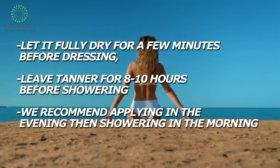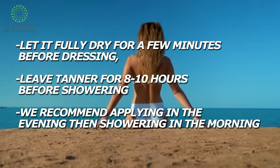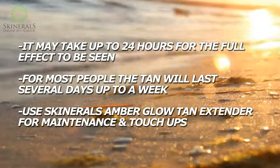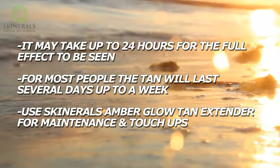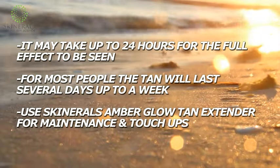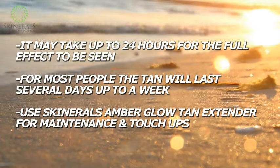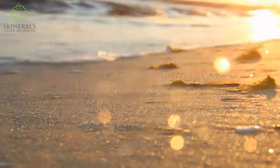We recommend applying in the evening and then showering in the morning before you start your day. Mitts, wands, and bands are sold separately. It may take up to 24 hours before the full effect of the tan can be seen. For most people, the tan will last for several days and up to a week. If you find that the tan fades faster than you would like, the Skinnerols Ambro Glow Tan Extender can be used every other day for maintenance and touch-ups, or daily as a gradual self-tanner.